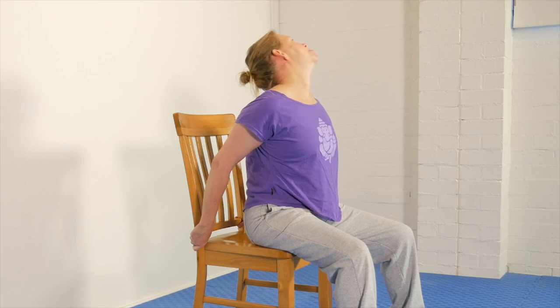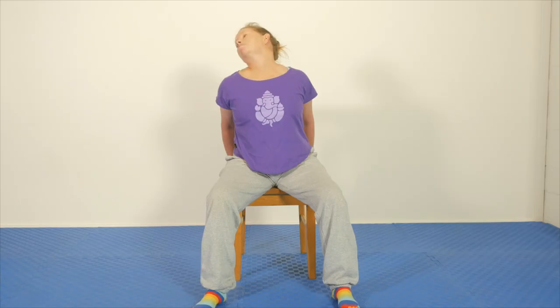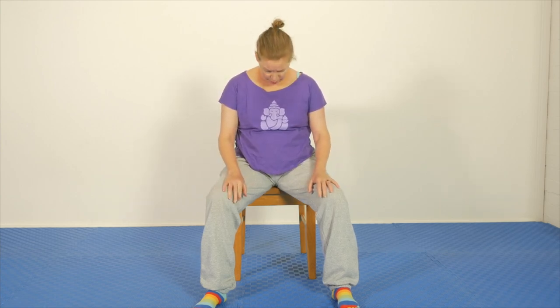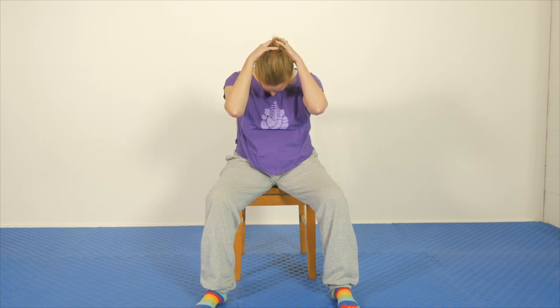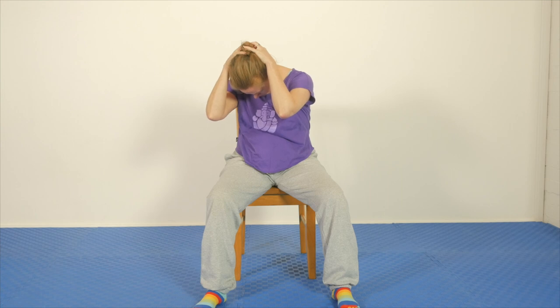Bring the head back and do some full arcing movements with the maximum extension you can sustain. Come down through the middle, let go of the chair, and do a counter movement — a simple chin to the chest — with hands on the back of the head. Gentle movement, with little left and right movements as well.